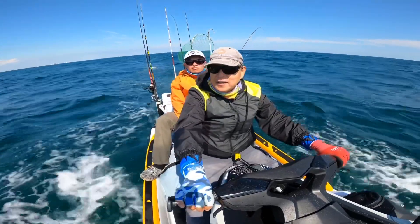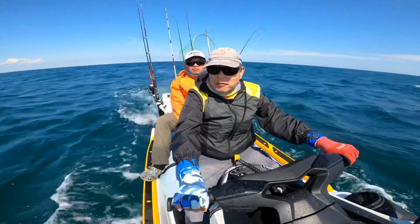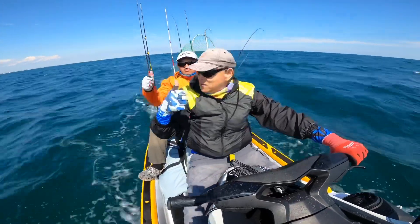That's the highlight of the day — and one keeper Spanish mackerel and also one keeper red snapper. So we're done for the day. Let's get going.